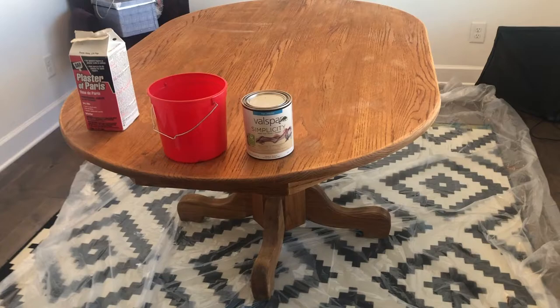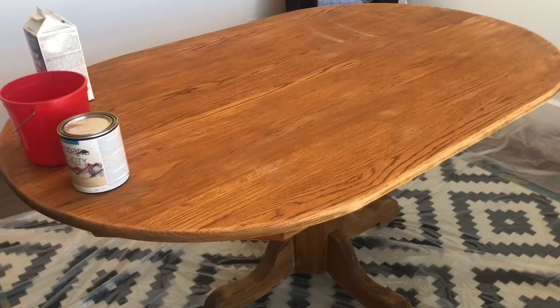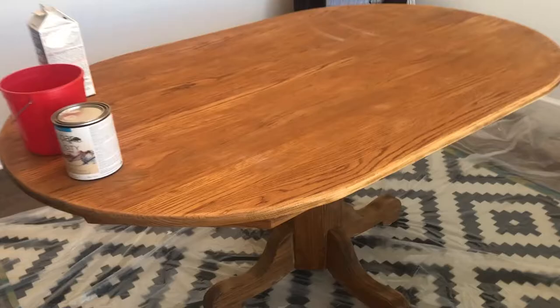I got this table off of Facebook Marketplace for $30 and it is like solid oak — a legit table, I love it. We actually spent a little bit more on it because we paid for them to bring it to us, since I don't have a truck.